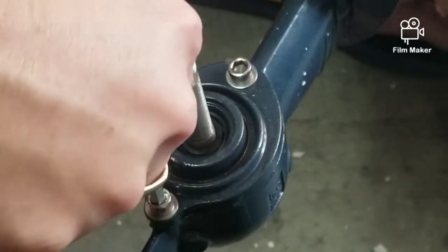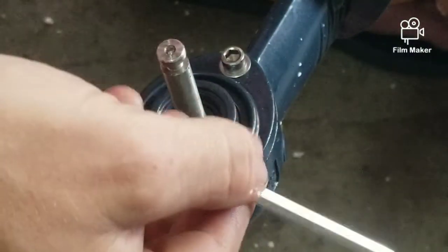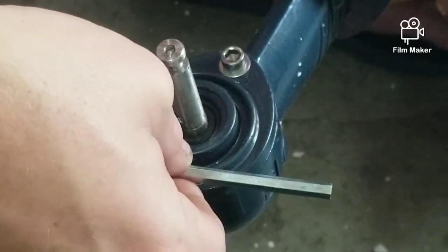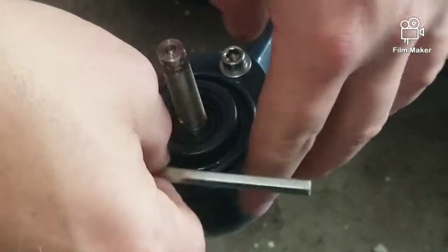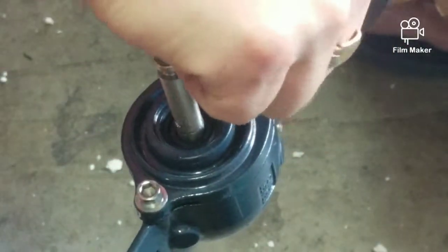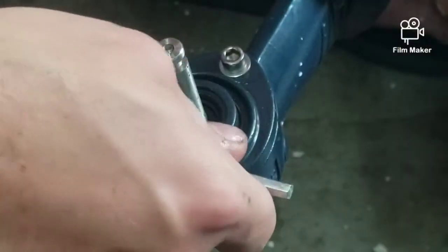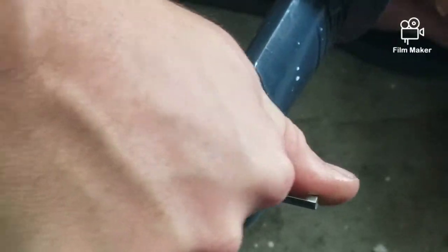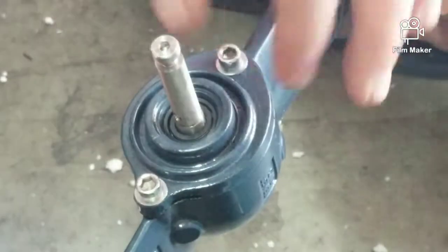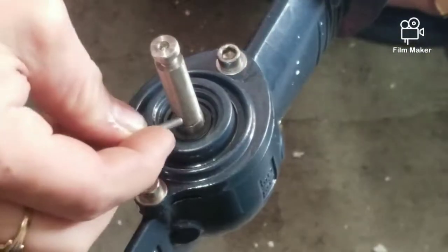There we go — both screws are hand-tight. Now I'm using the Allen key to give it a good twist. I'll go ahead and say I'm fairly confident that's not gonna leak. I took my time and did it as right as I could — that's all you gotta do, your best.